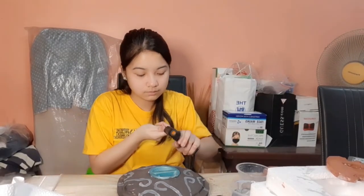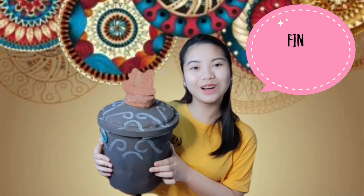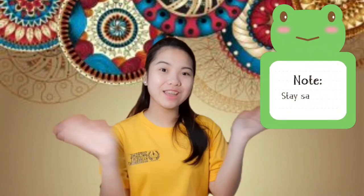Using the glue gun, put the handle on the top part of the jar or on the lid. Here is our final product! I hope you learned a lot today and at the same time had fun! Stay safe and God bless everyone! Bye!